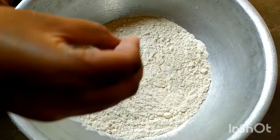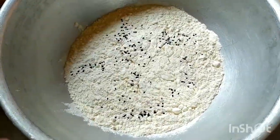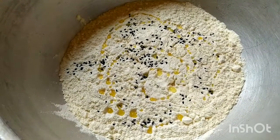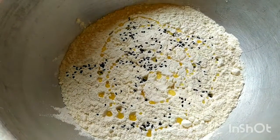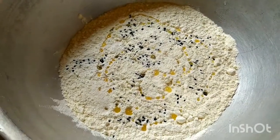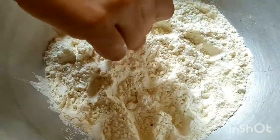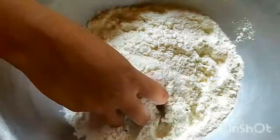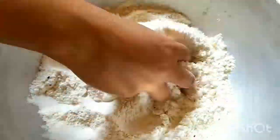So friends, first we will prepare the pizza dough. We will add 4 cups of maida, then mix it with salt. We will mix it into a soft dough and keep it for half an hour to rest.